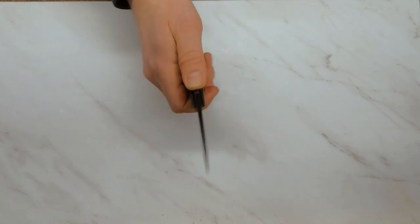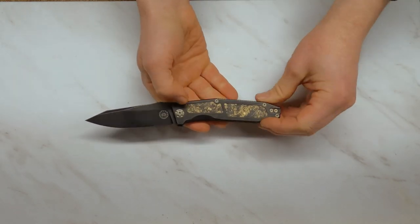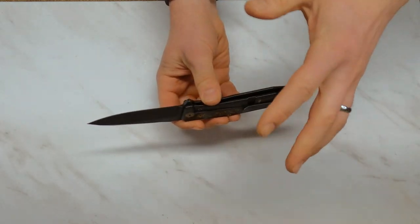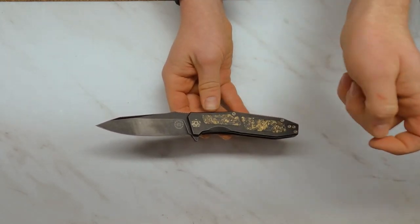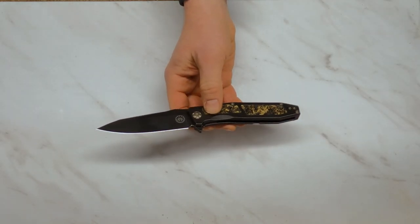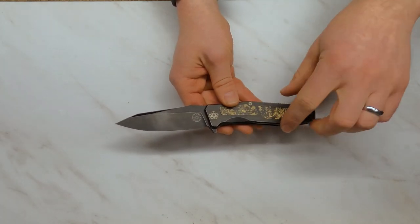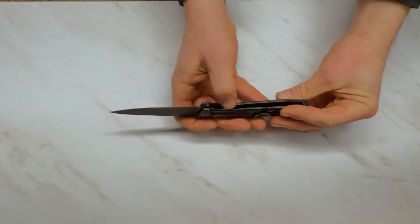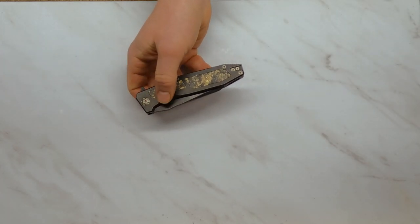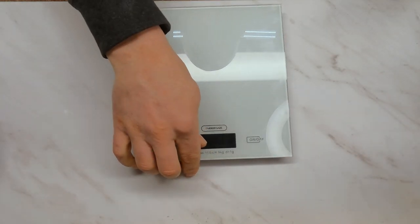It has an M390 blade and a titanium frame lock handle — all titanium. This is just solid titanium everywhere. I'm not sure if that inlay has much thickness to it; it feels like it's pretty much right on the titanium. It does have a good coating — this is a DLC coating that should last, shouldn't chip, shouldn't rub off very easily, so there shouldn't be any concerns with that.